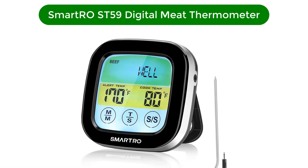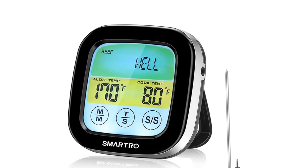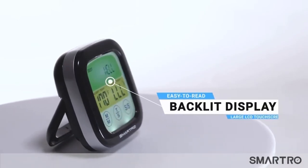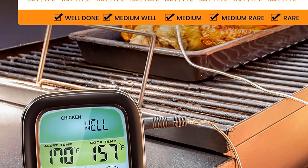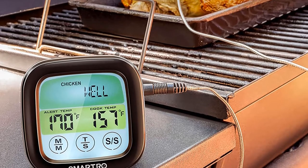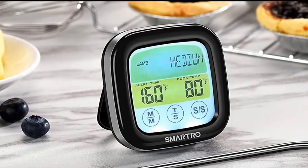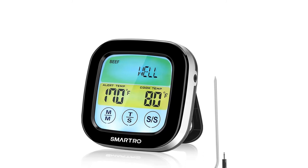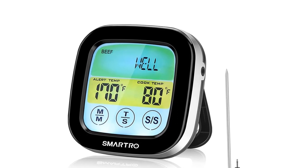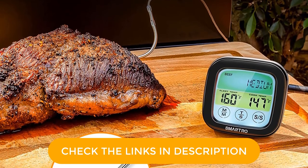Number 5. Our fifth best pick is Smart ROST 59 Digital Meat Thermometer. Smoking is all about long, low, and slow cooking, so it's best not to open the smoker during cooking since that lets out flavorful smoke along with the heat that will take some time to recover. This thermometer lets you constantly monitor the meat temperature from outside of the grill, so you can keep an eye on it without disturbing the cooking process. The probe's wire is designed to withstand temperatures from 32 to 482 degrees Fahrenheit, so it won't be damaged from the smoker's heat. The thermometer has a color touchscreen display that's easy to read in any light, a boon for glasses-wearing cooks or those who sometimes cook outdoors in the evenings. It also offers presets for a variety of foods, and it has the option to set your own preferred temperature.